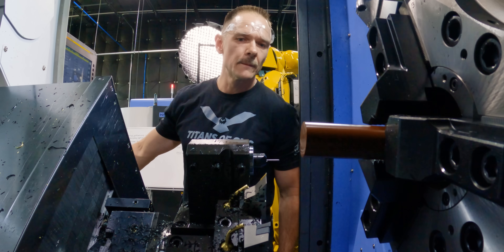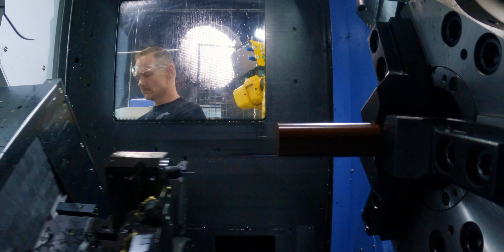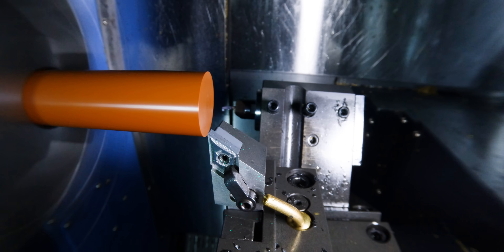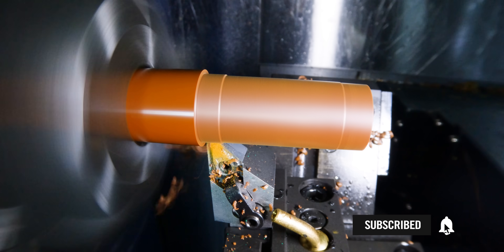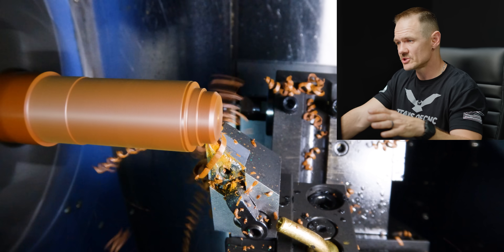This material is crazy expensive, but if there's another crazy material out there that you'd like to see us machine, go ahead and let us know in the comments below. Make sure you subscribe so you see that video when it comes out. There is a lot to machine on this part.